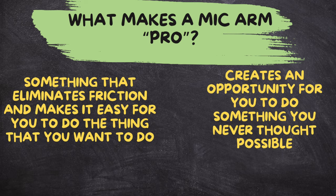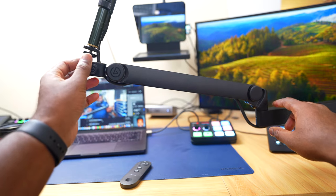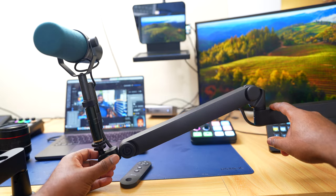Let's get started. You're probably asking, what makes a microphone arm pro? To me, pro definitely means something that eliminates friction and makes it easy for you to do the thing that you want to do, or creates an opportunity for you to do something that you never thought possible. What the Elgato Wave Mic Arm Pro does is allow me to move my microphone arm anywhere I want. I have an extension tube, which means the weight is distributed even further out and the microphone is not sagging. I can adjust it how I want and it'll stay put.